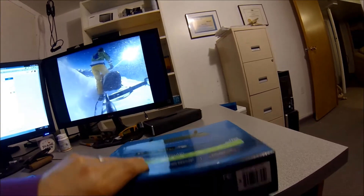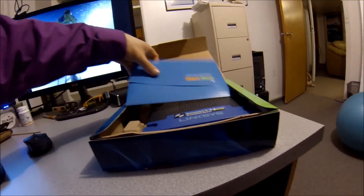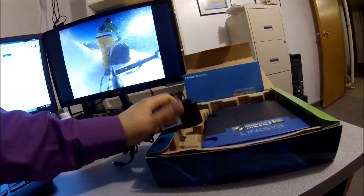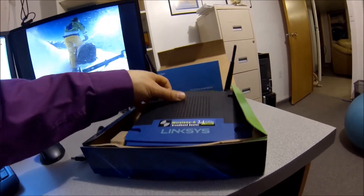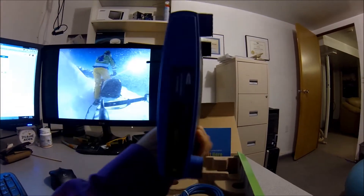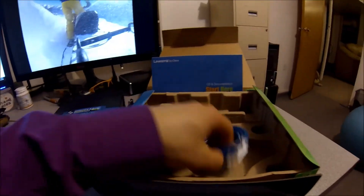I'll just take it out of the package — I'm not going to really show the software and the interface or anything. It comes with a basic CD disc for startup and obviously your adapter. It's got two antennas, it's got good wireless, and that's your basic router — really a good one.